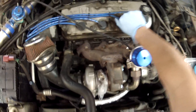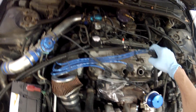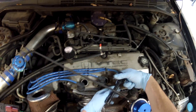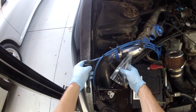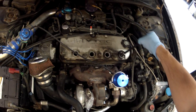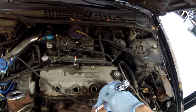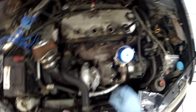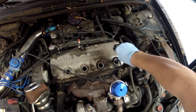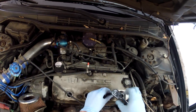Next, because I'm going to remove the valve cover to be refinished, I needed to take off the spark plug wires. While removing the spark plugs is not necessary to remove the valve cover, I wanted to do it for two reasons. One, I wanted to look at the condition to see how the car has been running. And second, because you're going to have to remove your spark plugs to go a step colder if you put a turbo system on.